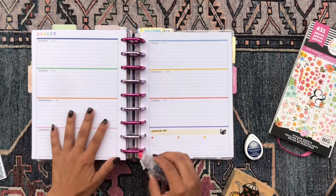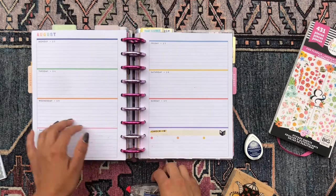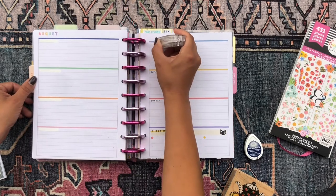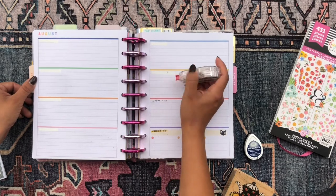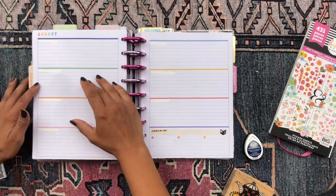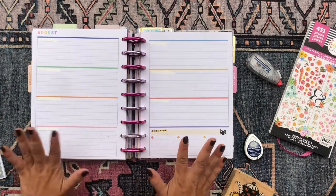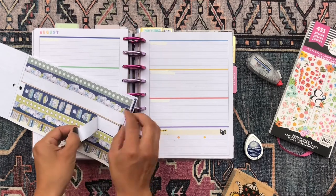The first thing I'm gonna do is white out the names of the days. I usually tend to leave those but I've been really enjoying just whiting them out because it gives me a blank slate. I don't tend to journal in here on the day itself — I don't journal every single day and I don't necessarily stick to each section per day. Sometimes I'll write on Tuesday but cover Monday through Wednesday, so it doesn't really make sense to keep the names of the days. I'm just gonna wipe that out and give myself a blank slate. And then the next thing I'm gonna do is pull for some of these washi strips.